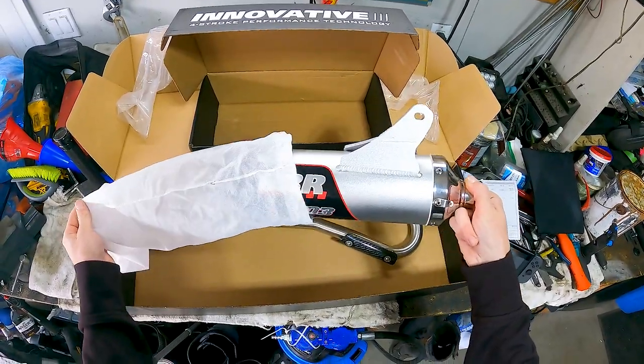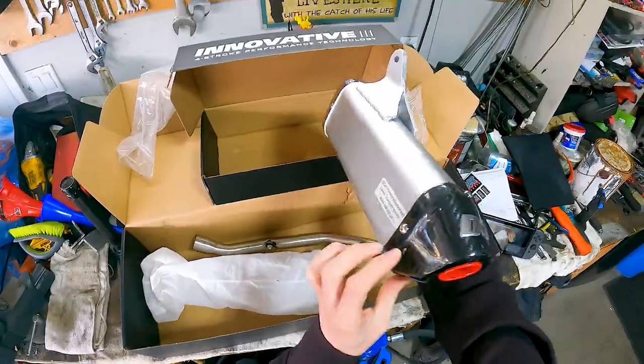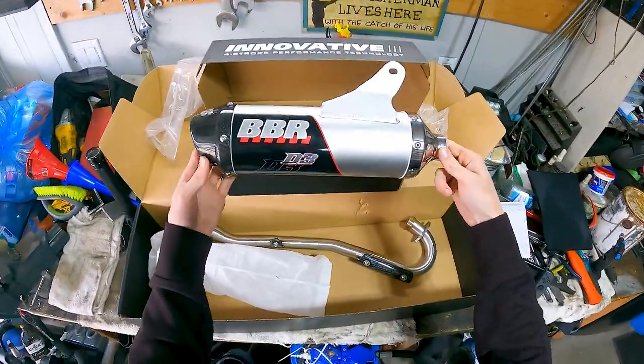Parts are linked down in the description if you're interested. We were also lucky enough to get the very first D3 exhaust on this bike — it was the first pipe that BBR started reproducing for these bikes, and I just knew I had to have it. It sounds absolutely sick.